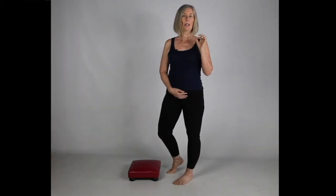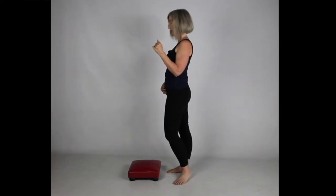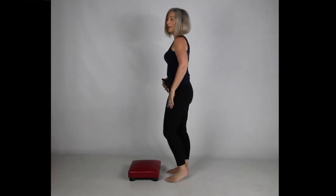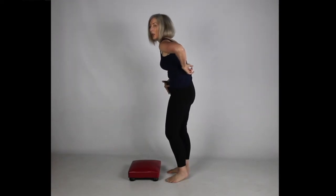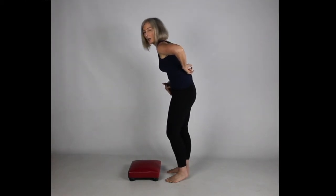The most common way that we tell people to bend in the U.S. or westernized countries is to bend at the knees. The reason is we don't want people bending through their lower backs, their lumbar spine, because this can cause issues.